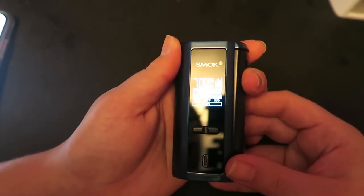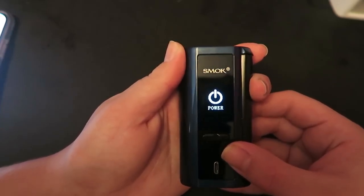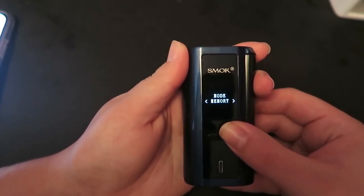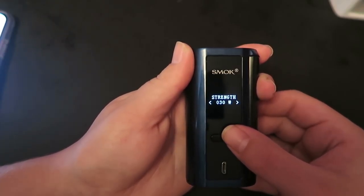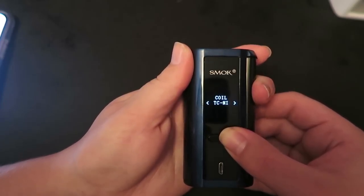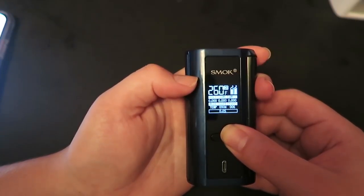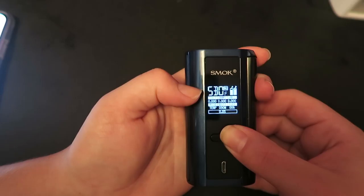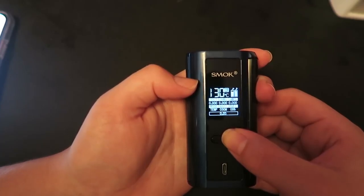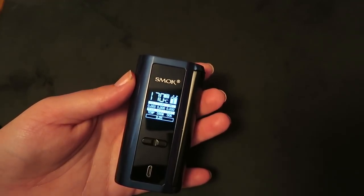To change the mode, click the fire button three times, then you can click: mode, puffs, settings, or power off. Go into mode and press and hold — watt mode, temp mode, memory mode. Press and hold to select, then click to select your wattage strength or which TC mode you want. The temperature range goes from 200°F to 600°F in 10-degree increments for Fahrenheit, then it switches to Celsius in 5-degree increments.